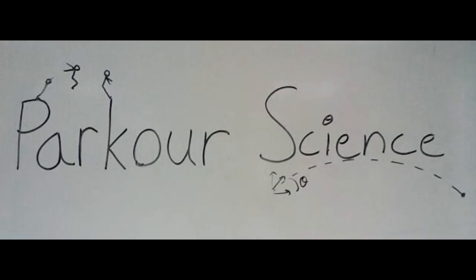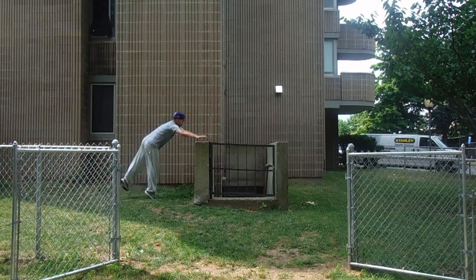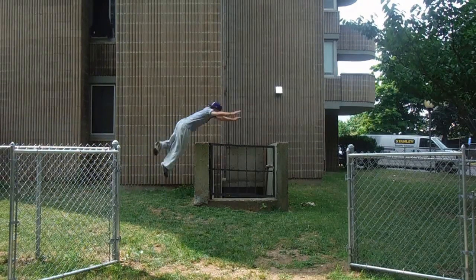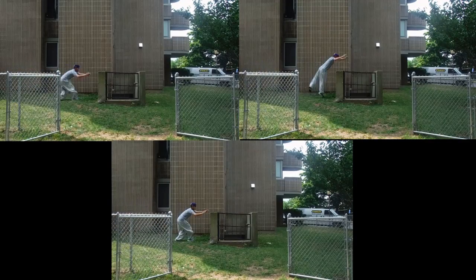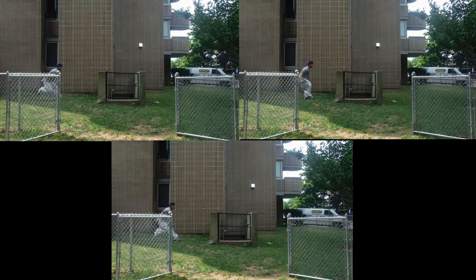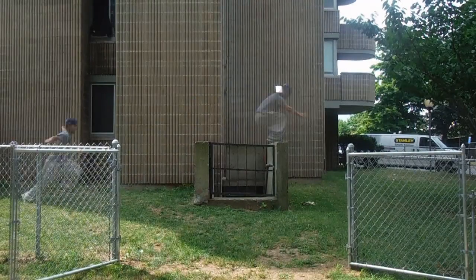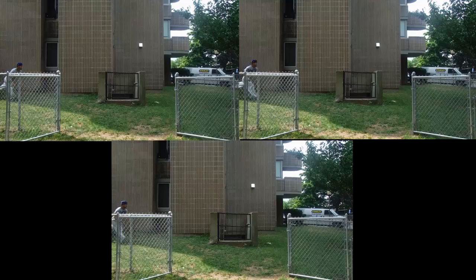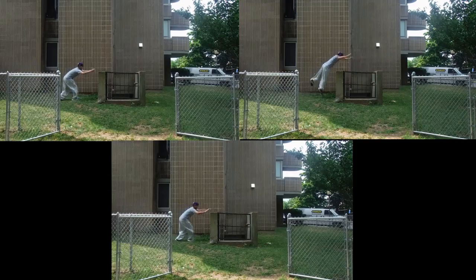Welcome to Parkour Science Episode 8, Physics of the Kong Vault. What many don't realize is that there are in fact three different approaches to the technique commonly called the Kong. These three differing techniques make way for their respective advanced versions: the Cat Pass, the Kong to Precision, and the Double Kong. These techniques share many similarities which we will generalize, but also have unique differences which make them non-interchangeable.